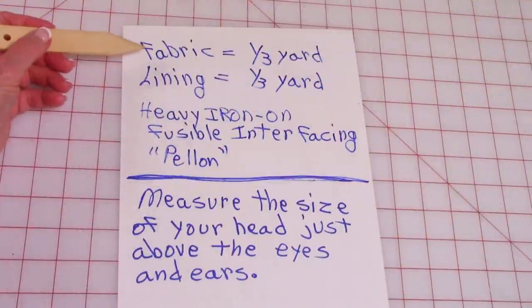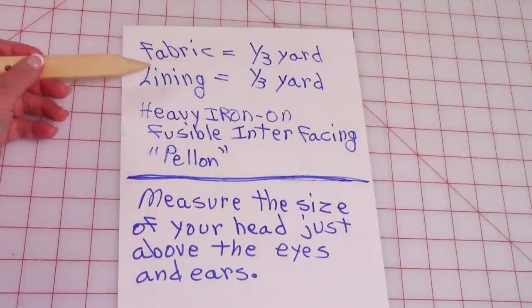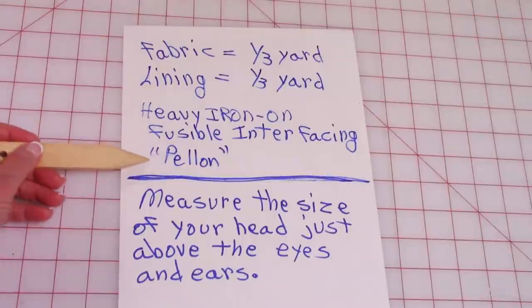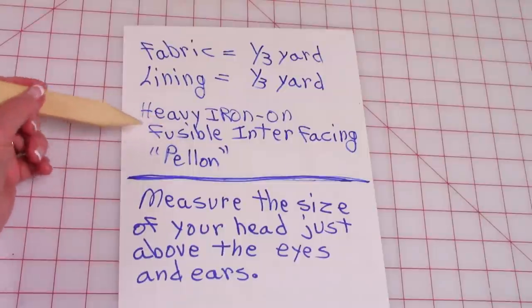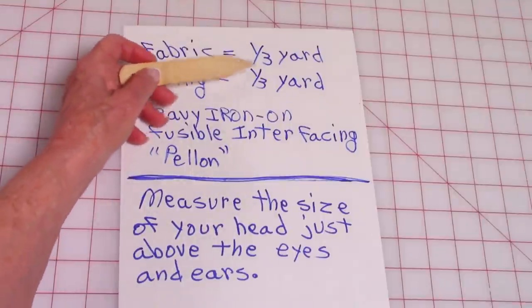Now let's get started on the hat. You'll need the following fabrics: fabric for the outside, one third yard, and lining, one third yard. I'm also using heavy iron-on fusible interfacing — I'm using Pellon. Pellon has a variety of heavy iron-on interfacing, so use whichever you can find. You can either get it in packages or off the bolt, and you'll need enough to cover this piece of fabric.